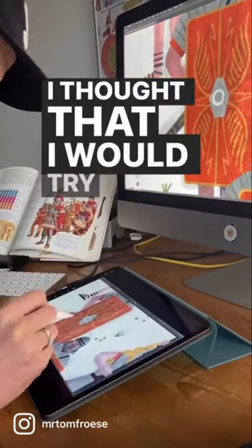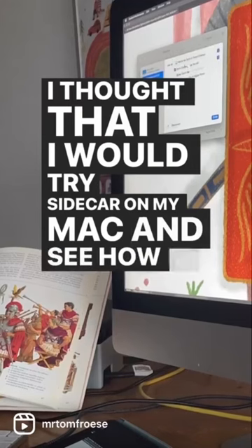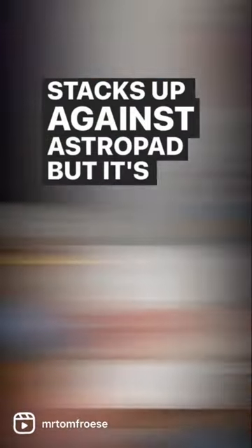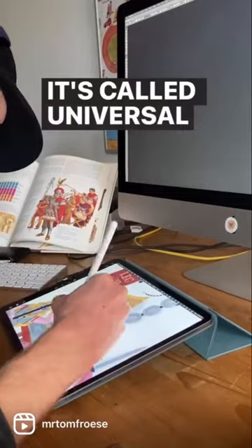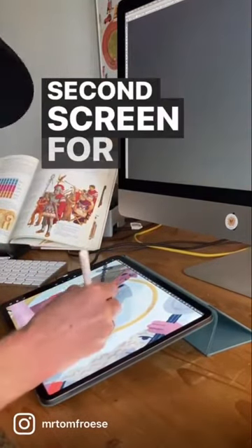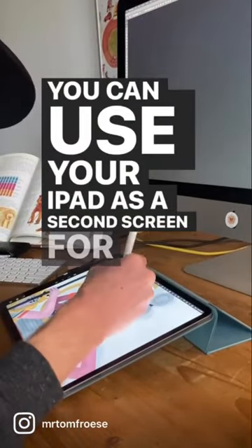I thought I would try Sidecar on my Mac and see how it stacks up against Astropad, but it's not called Sidecar anymore — it's called Universal Control. It's basically a second screen for your Mac; you can use your iPad as a second screen for your Mac with no software required.